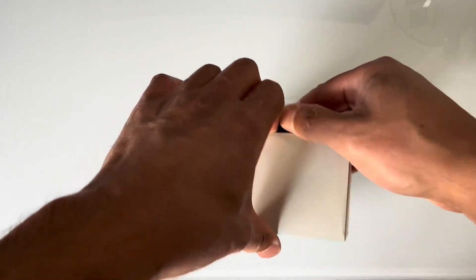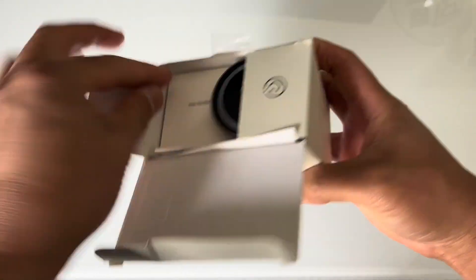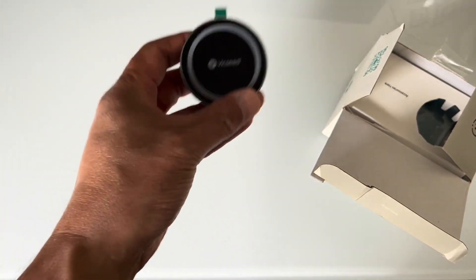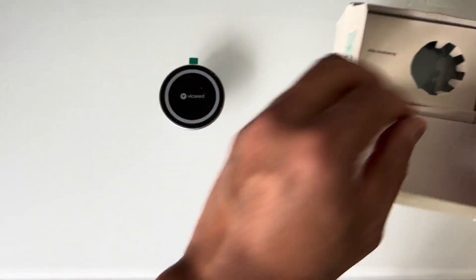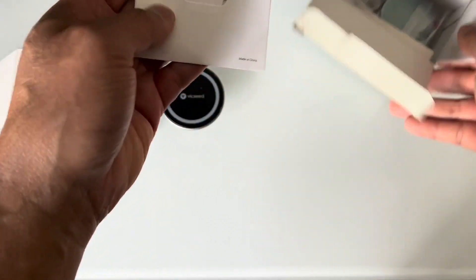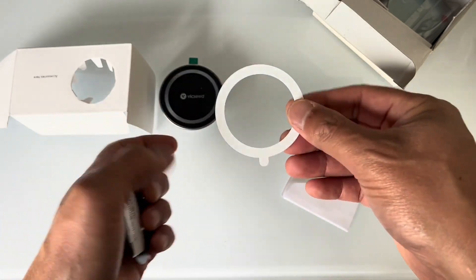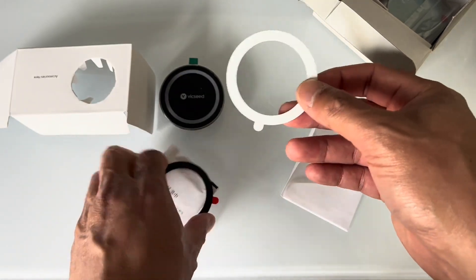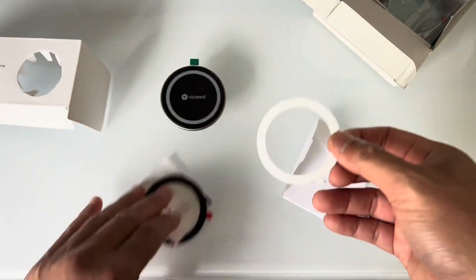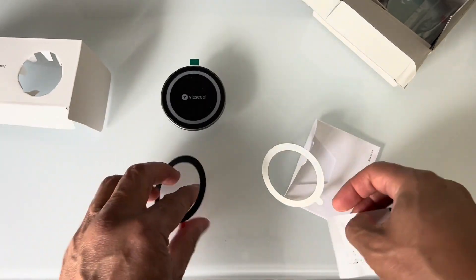This phone mount was made specifically for Tesla and the screen display, so it uses a magnetic system. Even if your phone doesn't have a magnetic case, that's okay, because these things always come with one of these rings — you get them taped to the back of your phone and it'll stick right onto there.